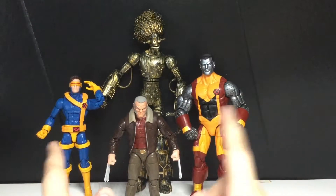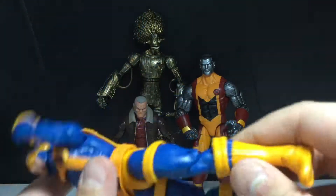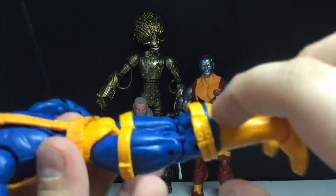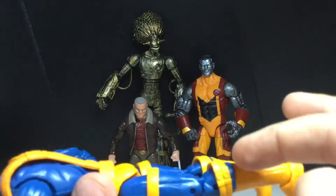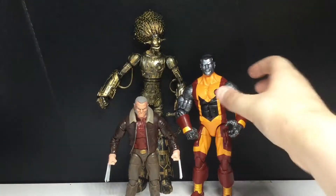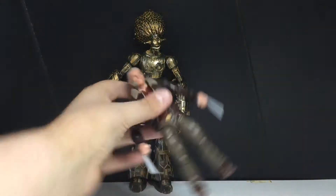Then it's gonna have to be Cyclops, only because these were a pain in the ass. By the way, if you want to know how to keep those pieces up — take a hair dryer and move it over the piece while it's still hot, then push it over the calf and it'll stay. Don't push it down on it, obviously. Then it's Colossus, and my favorite figure in this entire wave is the figure that doesn't even come with a Build-A-Figure piece.